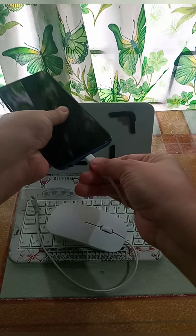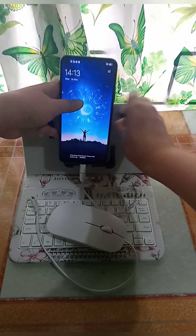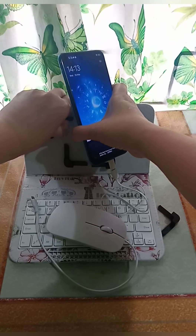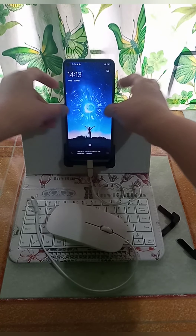Kasi ang gagamitin ko pong cell phone ay Vivo — ayan po, na-connect na po sya. Ayusin po natin yung stand para hindi po malaglag yung cell phone. Ayan po, yun po ang gusto kong style ng cell phone.